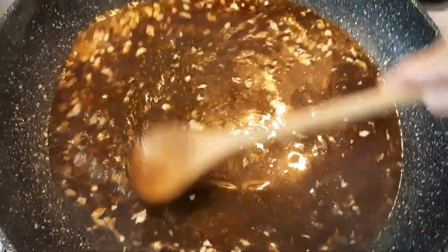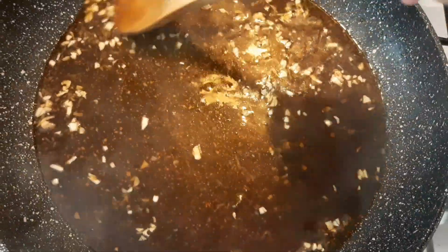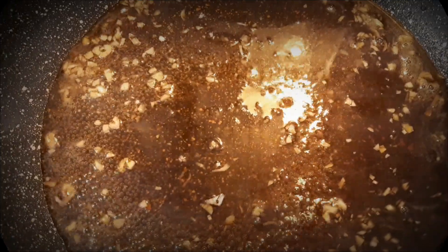Combine all the remaining ingredients and just keep on stirring. Allow the sauce to simmer for a few minutes and give the sauce time to thicken before we add the chicken.